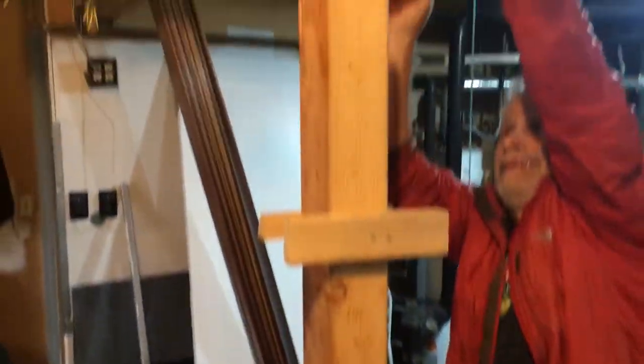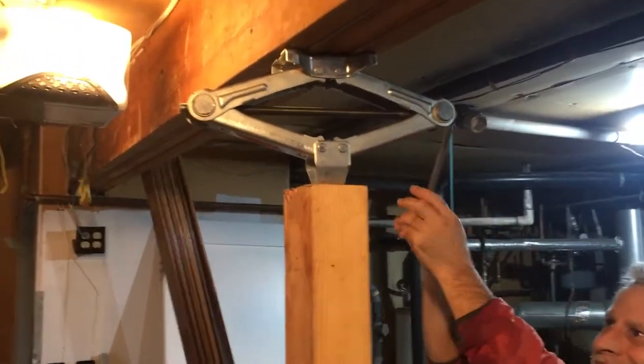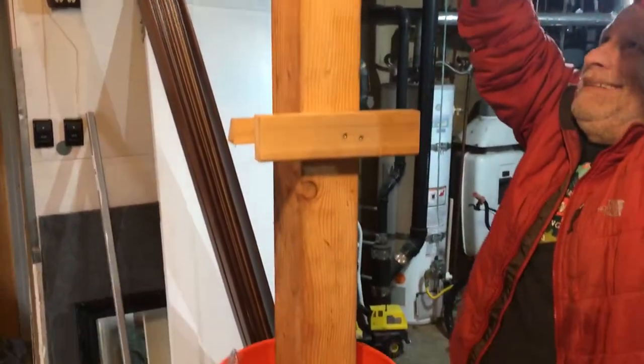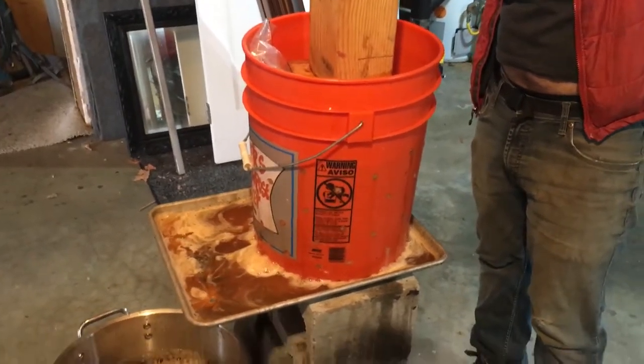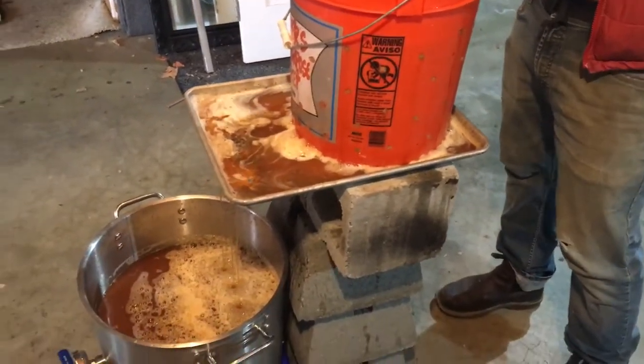Hey, what's up YouTube? We're just going for a world record cider press here in Seattle, Washington. We're going for this unlimited division of the home-built cider press. No rules, just right.